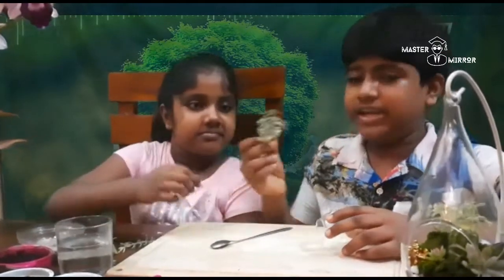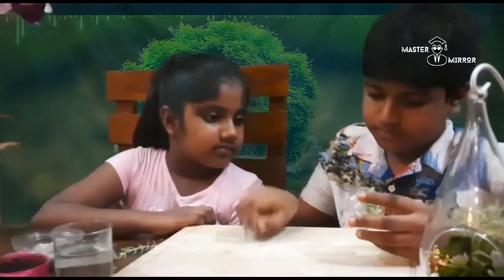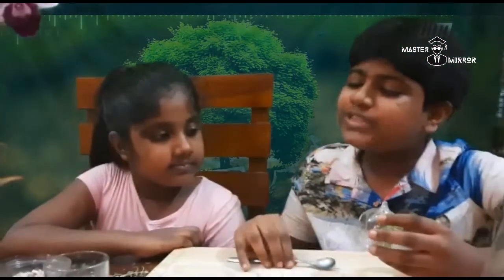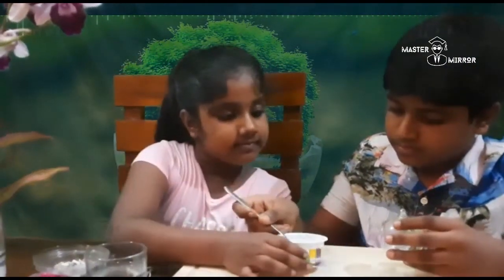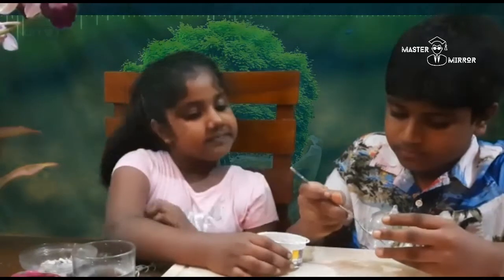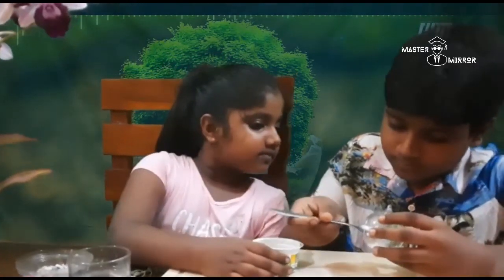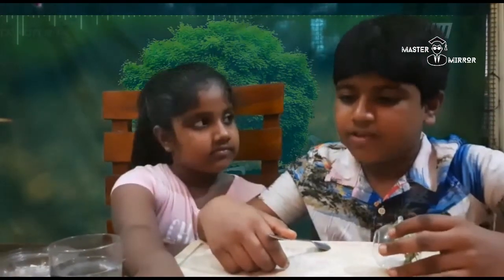First, we need to put a little plant in the middle of the terrarium. Then we need to fill the bottom with some white small stones. So now we are ready with the first step.